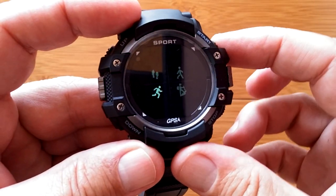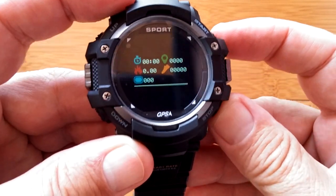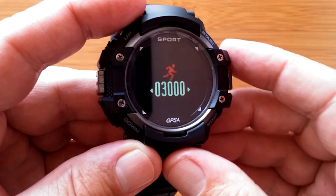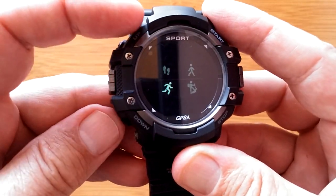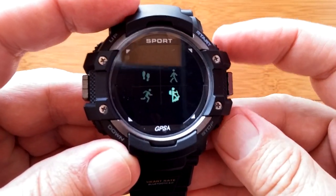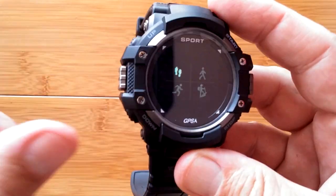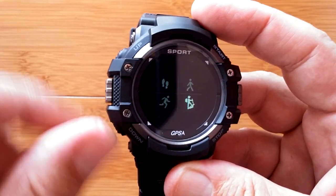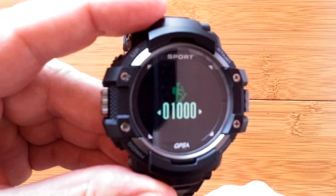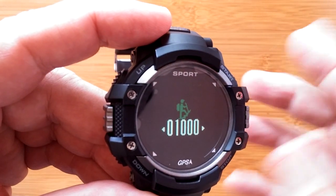Let's go into running to show you. In running, there are your results for the day if you want to see what you've done, or switch over and set your running step goal. Each of these is individually, independently settable. Let's try climbing — you can set a goal of a thousand, I imagine steps, since that seems to be all we're counting for climbing. So that's that option.